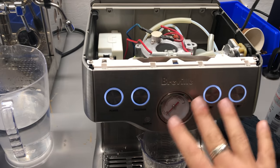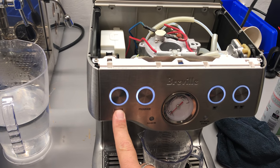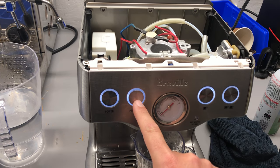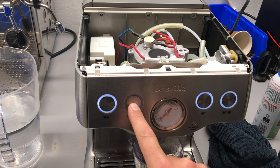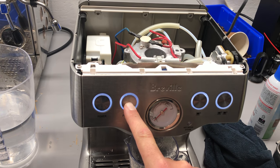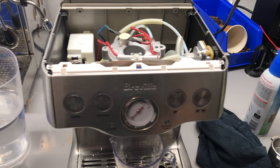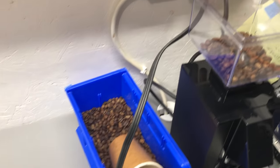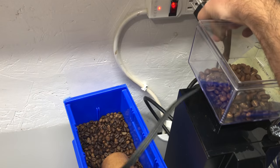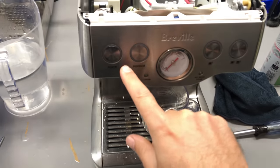So let's get to it. If you have any issues with the volumetric going crazy, turn it on, wait for all the lights to be solid, then press and hold this button for three seconds. Let go after the third beep, turn the machine off, unplug it, then plug it back in and turn it back on.